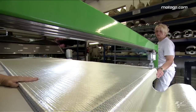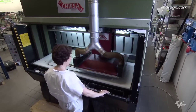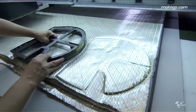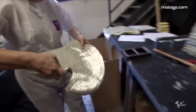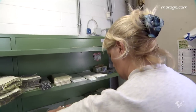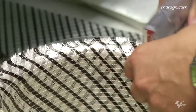The outer shell manufacturing of the fiber is a process that is almost completely made by hand. In one single shell we can have from a minimum of 12-15 different pieces of fabric up to 20-25. So it's very important the way we put the different pieces inside.